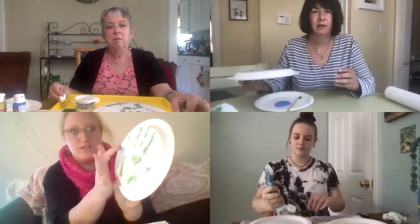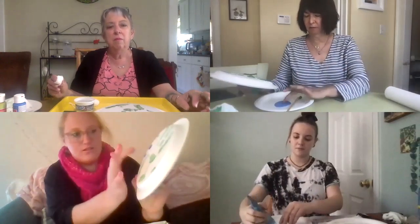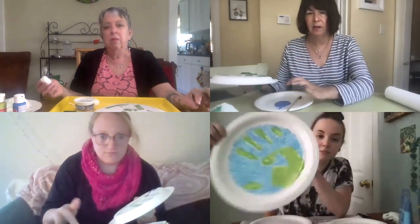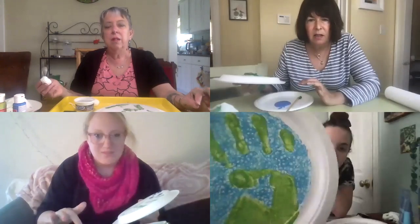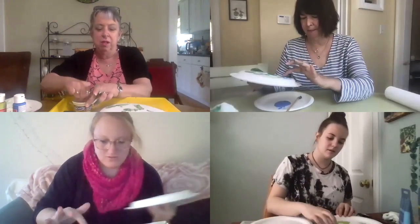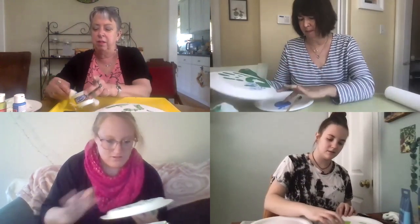So what do we do after we do our handprint? We're gonna get into the ocean part and we're gonna get our blue paint and create the water of our earth. You can do this a couple of ways — I'm gonna use my fingerprint to make the ocean. For one I did before, I used a q-tip and it came out like this. I'm gonna use a cotton ball. You can kind of do the ocean all different ways.